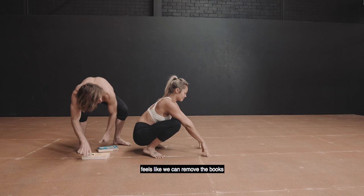Once you've spent some time there and it feels okay, we can remove the books and find a nice resting squat position.